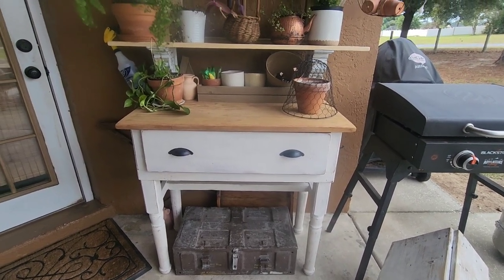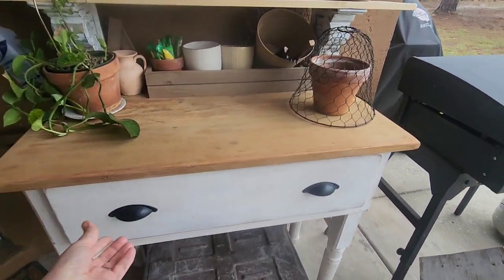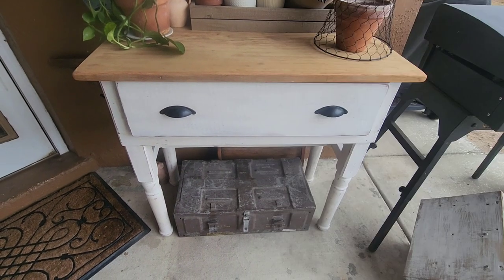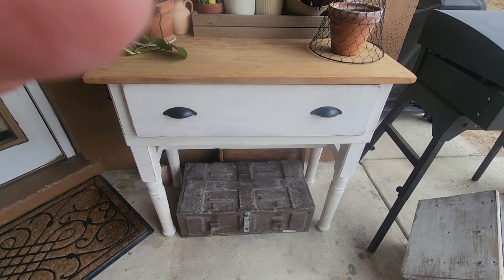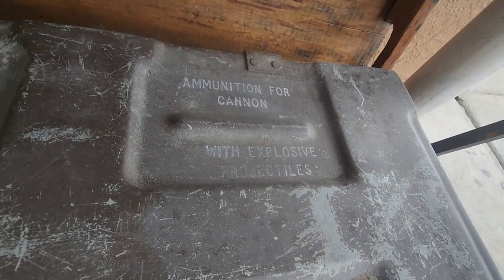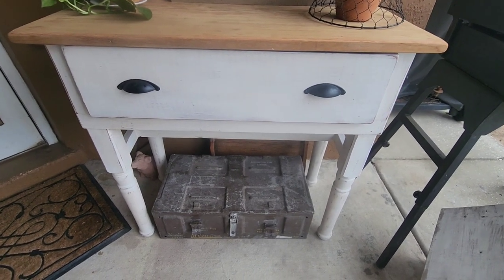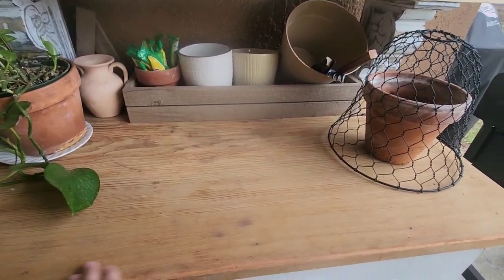I want to show y'all what we did yesterday. I had this table and it has a nice opening — it opens up both ways so you can put whatever in it. I have some fertilizer and stuff in it. This is an old ammunition box right here — it says 'ammunition for cannons.' My ex-son-in-law gave me that a few years ago. I just like it; I think it's cool decor. I sanded this table off because it's had plants on it and the moisture was on it.